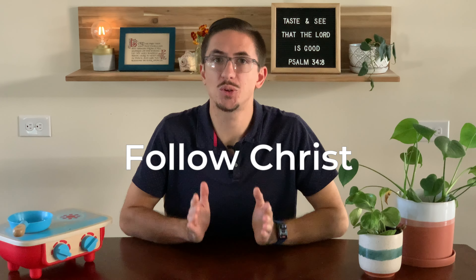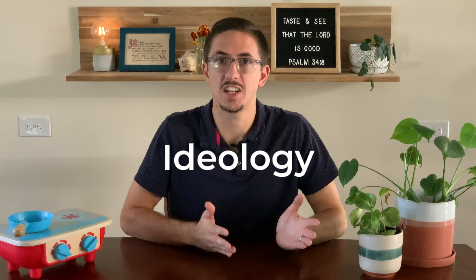Today I want to talk about how to follow Christ instead of being blown around by the winds of ideology or propaganda. And to do that we're going to learn from Benedict of Nursia, a Christian leader from the 6th century.